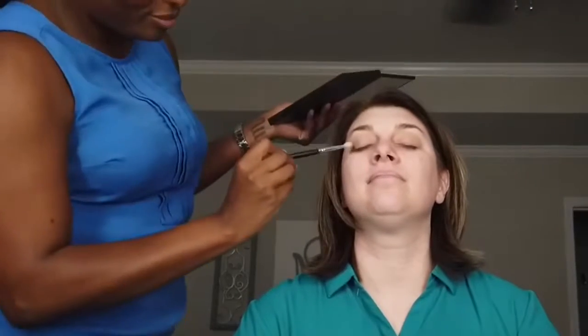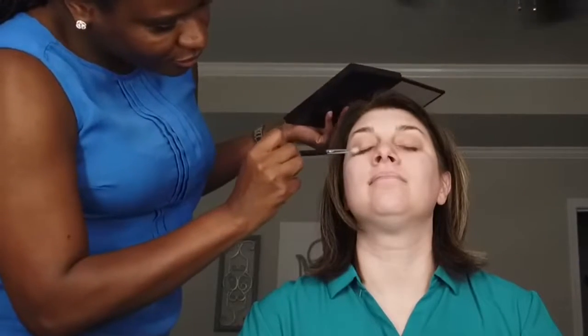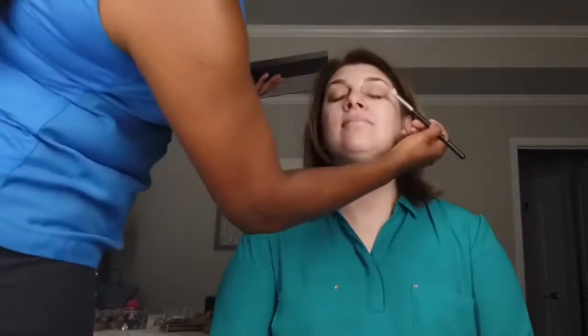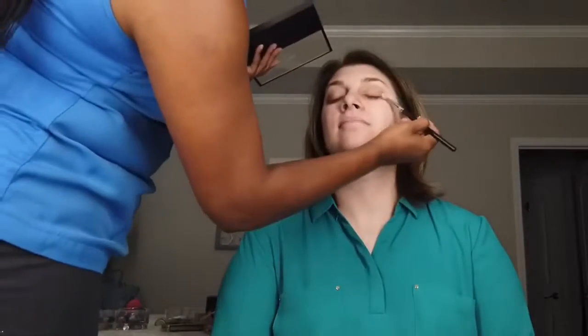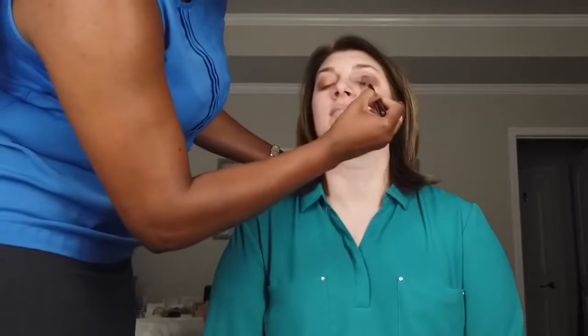For this look I went for a soft smoky look to enhance the client's beautiful light blue eyes. As you will see as I progress throughout the look, I will be adding, re-intensifying, and choosing colors that will all blend together for the final look.